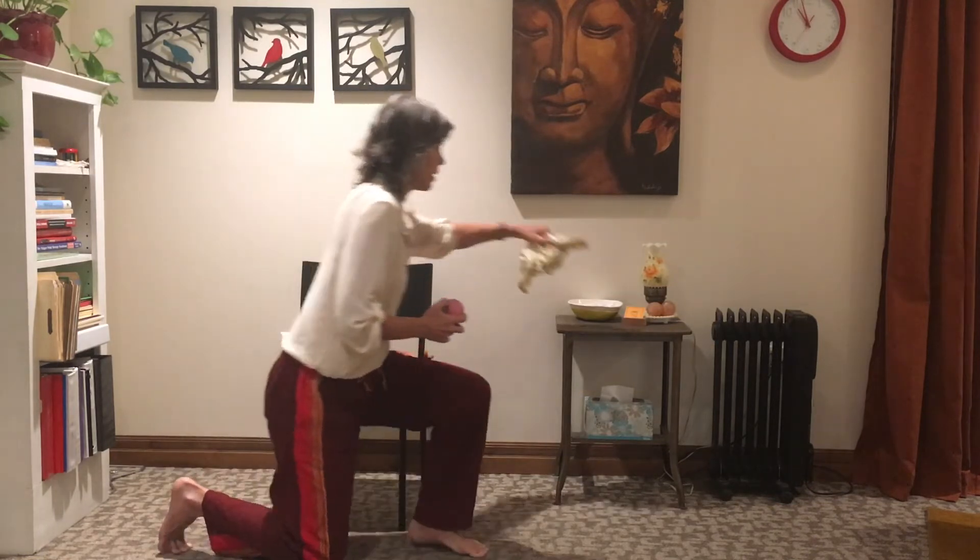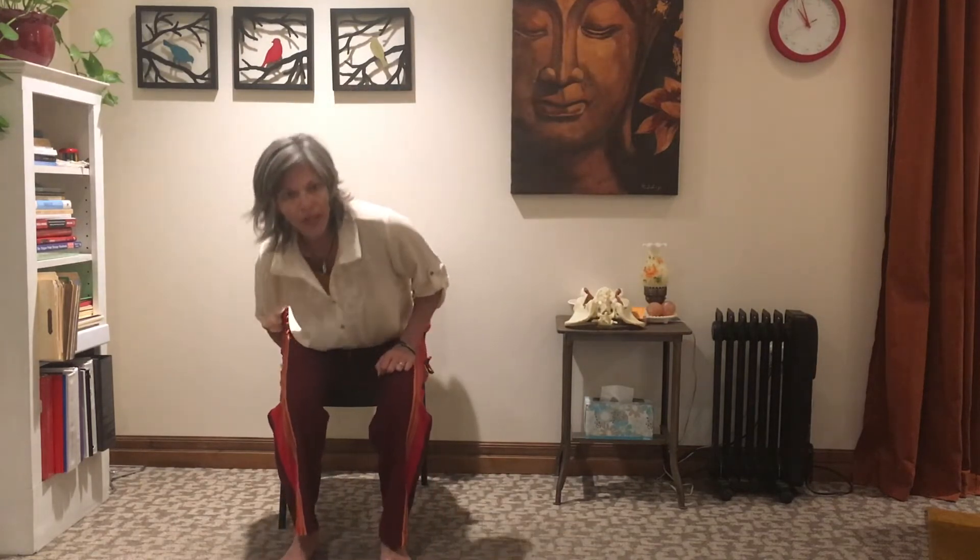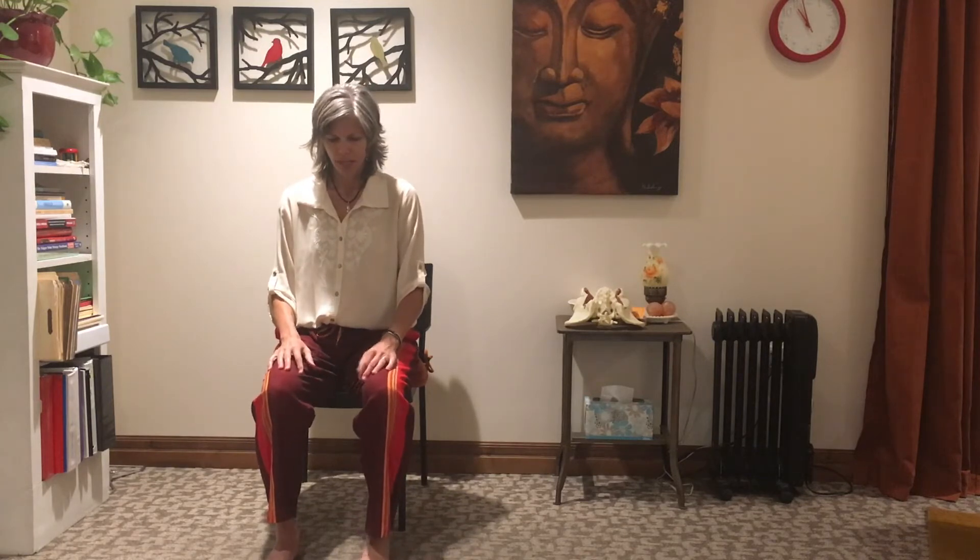I'm going to sit right at the inside part of my right ischial tuberosity. The first part is breathing — we'll do three breaths, breathing down to meet the ball on the inhale. On the exhale, you might feel your pelvic floor and perineal area come up.